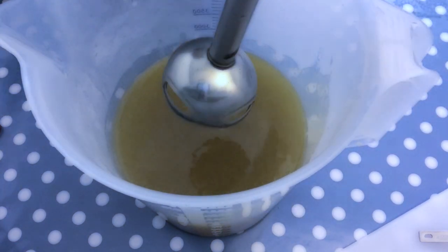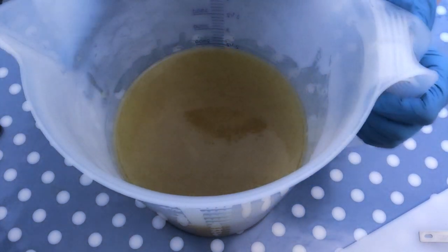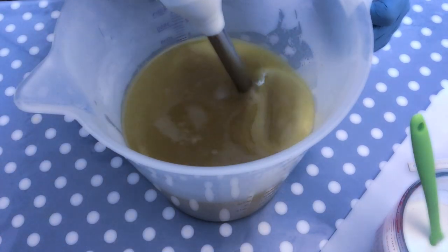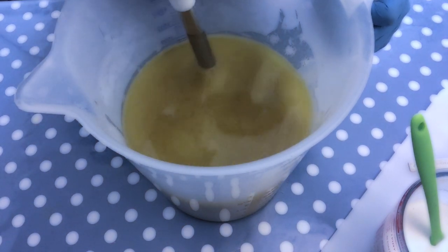The next step is to add the lye water solution, which is very concentrated because we reduced the water content to accommodate the coconut milk. I am soaping very cool to make sure that the milk doesn't accelerate the soap, and I am stick blending to emulsion.